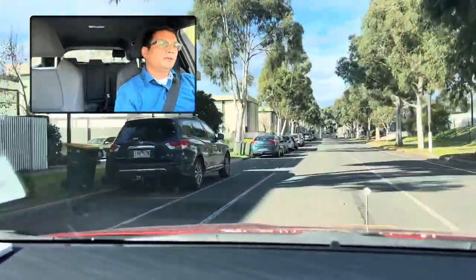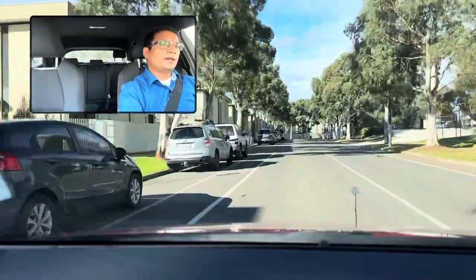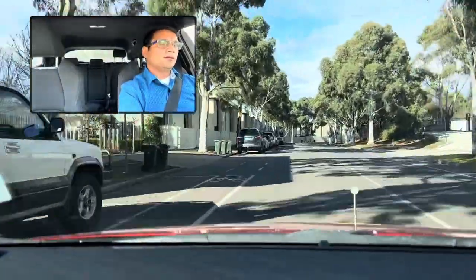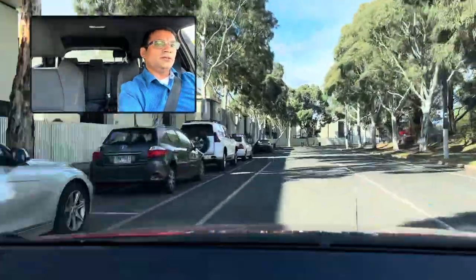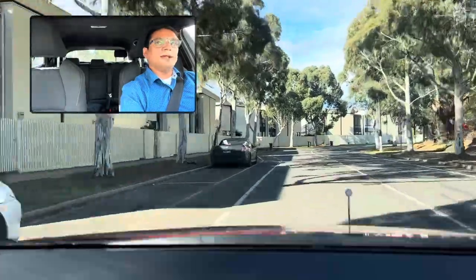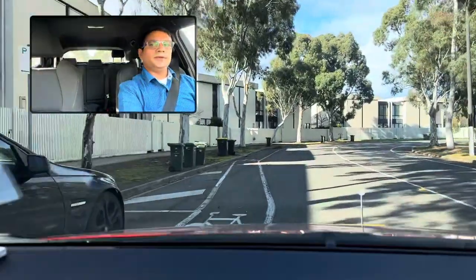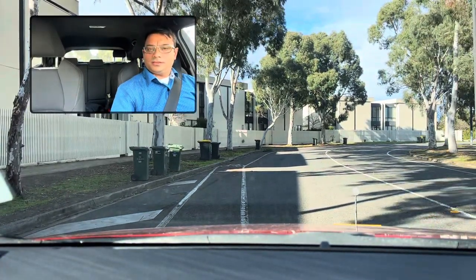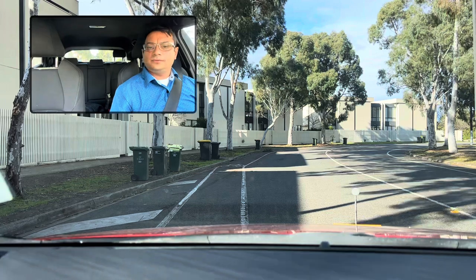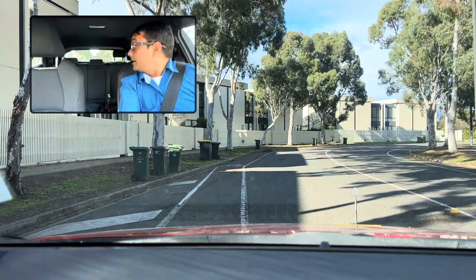They will ask you to do reverse parallel parking. They will point you to any car — like this one. Shift to reverse, parallel parking behind this black car. Go to mirror-to-mirror, around one and a half meter gap distance on the left-hand side. Put in reverse, check center mirror.